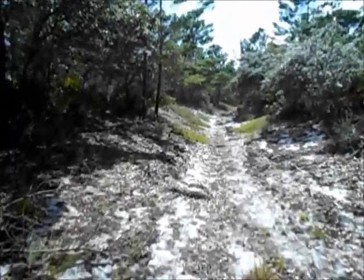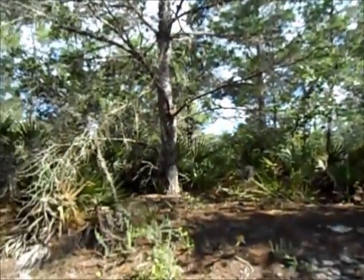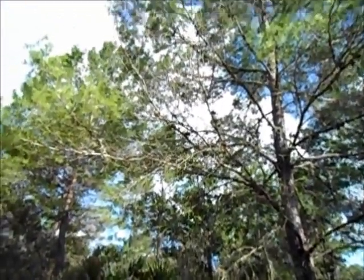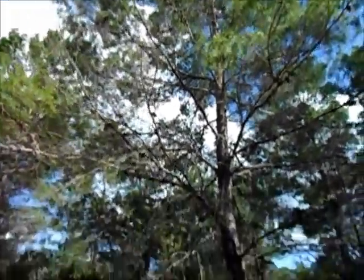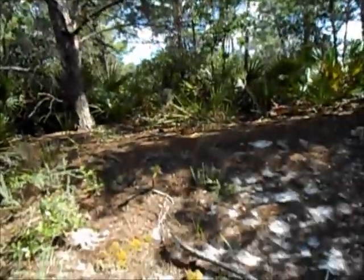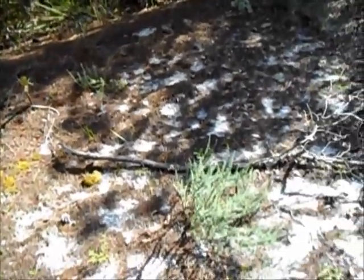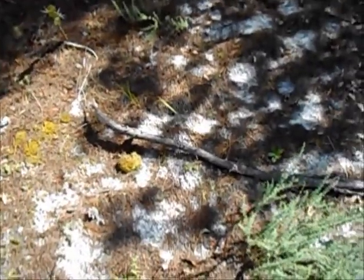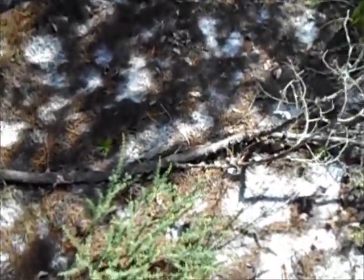Now I'm walking down this gully and this is Virginia sand pine, or sand pine, right here. And off to the side here is a limb that came off of it — it looks like a good fire bow to me.